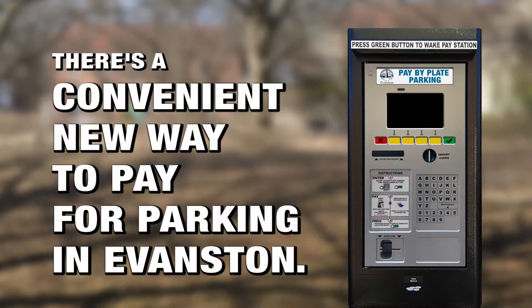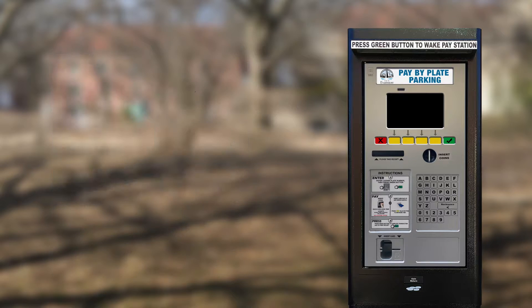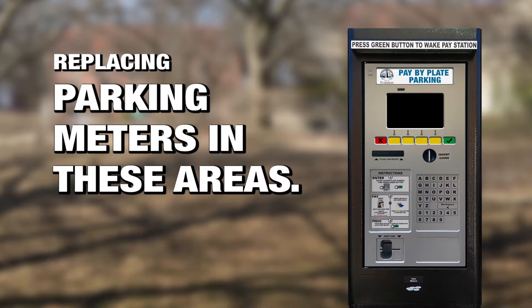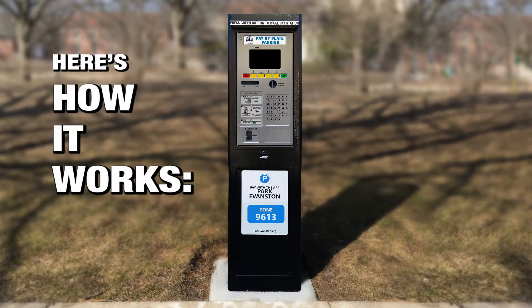There's a convenient new way to pay for parking in Evanston. Pay-by-license plate pay stations have been installed in downtown Evanston and nearby business districts, replacing parking meters in these areas. Using the pay stations is easy. Here's how it works.